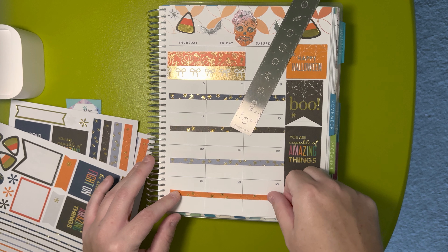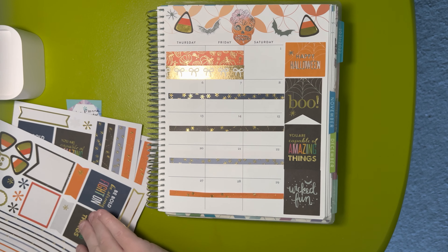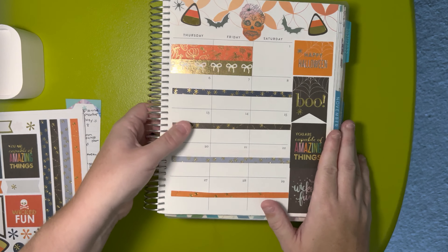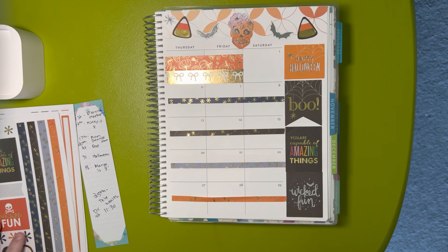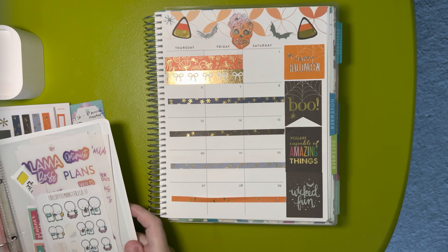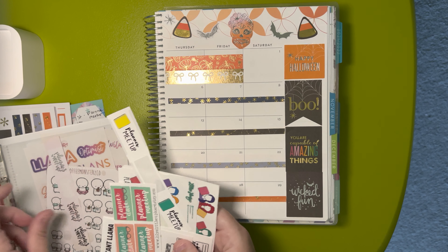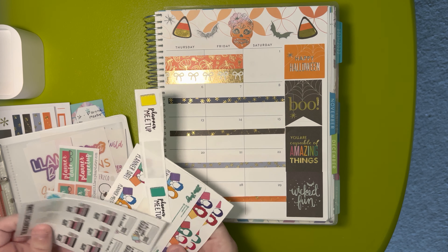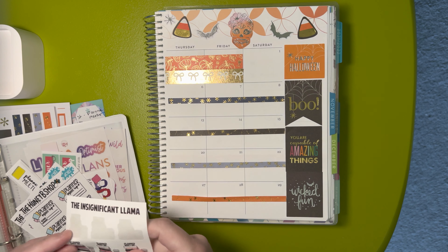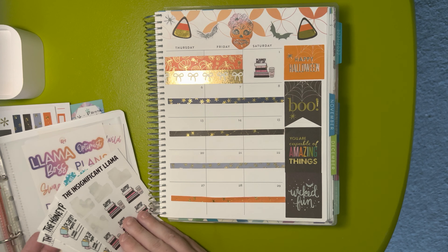Okay, last one. On the first, I'm attending a planner meet up with my friends. I'm going to go into my planner binder and I have all my meet up stickers in this one spot. I think I'm going to use this sticker from a shop that is no longer open — I know the colors don't really match perfectly, but.